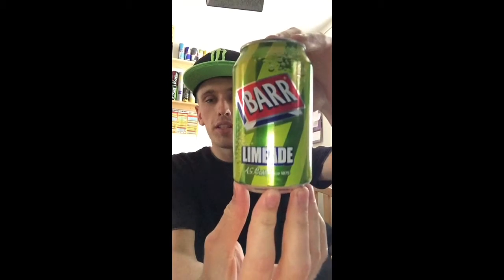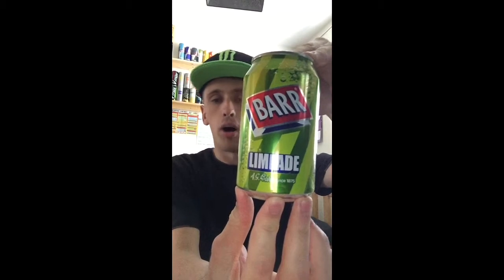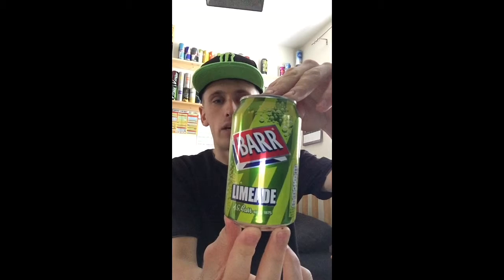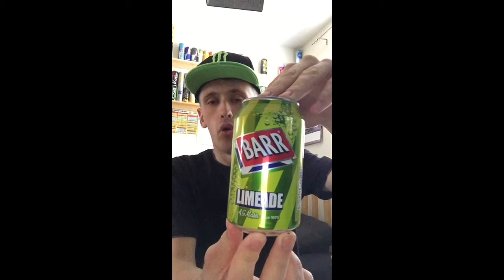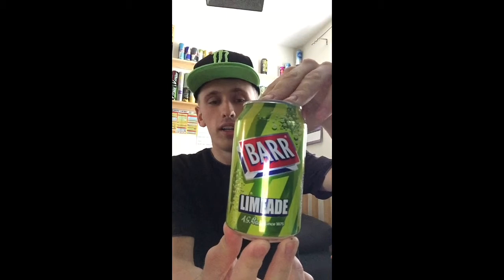Hey, what is going on? This is Mr. Limon HG here, welcome to our drinks review. Today we're going to be reviewing Bars Limeade. I actually got this drink in a four-pack out of Poundstretcher — four cans for 99p, which is nice.